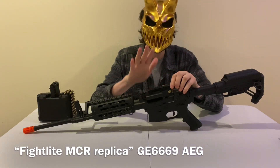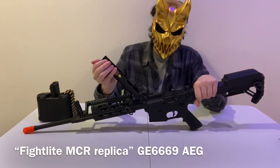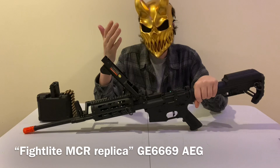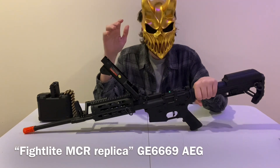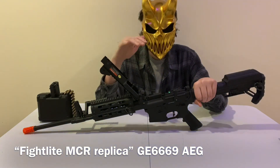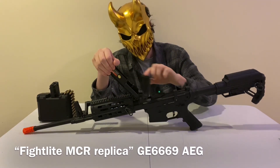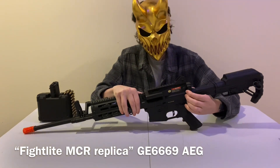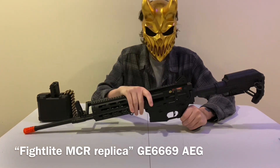The upper receiver is all metal. It's got LMG components — the entire upper housing for where ammunition would be loaded, but this is all for replica purposes. You get almost the full functionality of what would be a real Fight Light MCR type rifle. You've got your charging handle, the entire housing is metal, and your charging handle functions to hold the bolt open for hop-up adjustment.